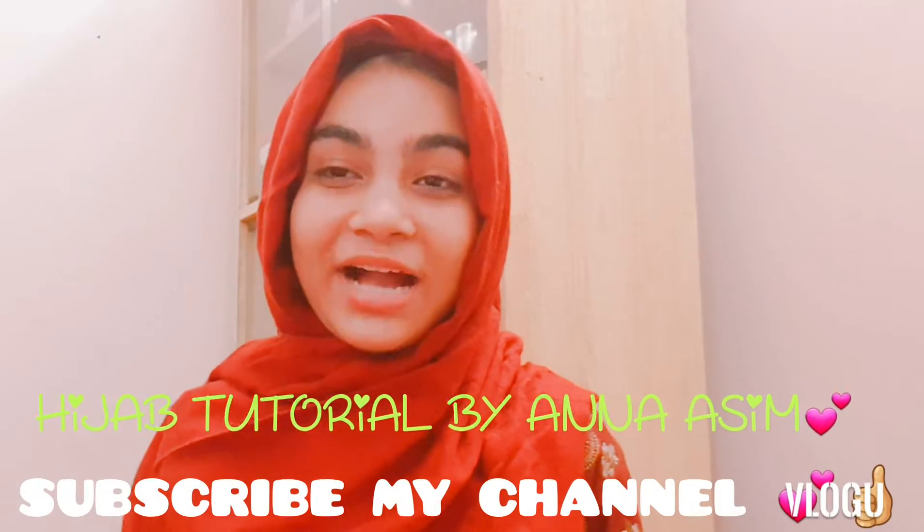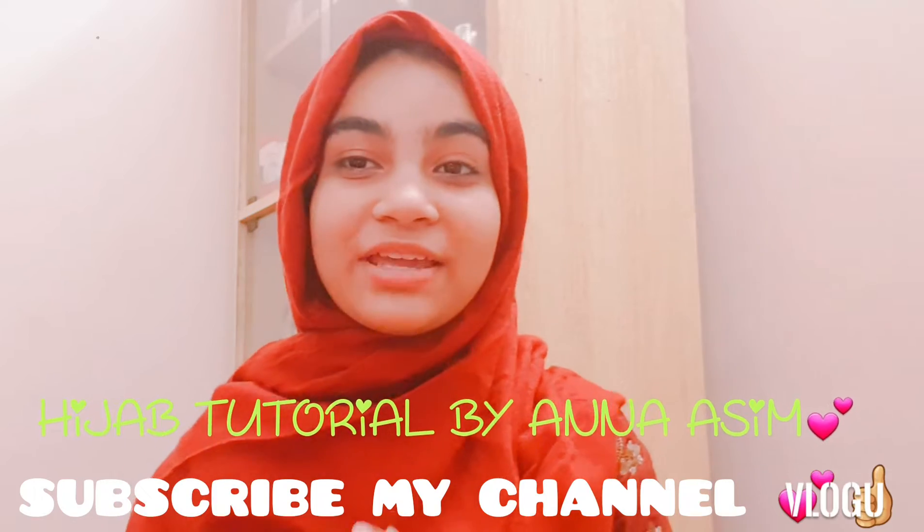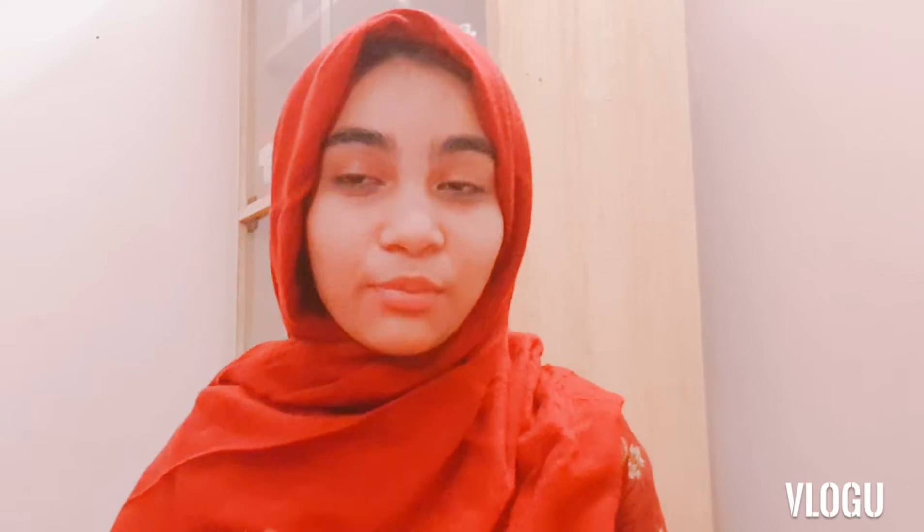Assalamu alaikum everyone, my name is Amna. Today I'll be showing you a very easy and common hijab style. I decided to show it in a really simple way — without pins. So if you don't have hijab pins, you can still do it.